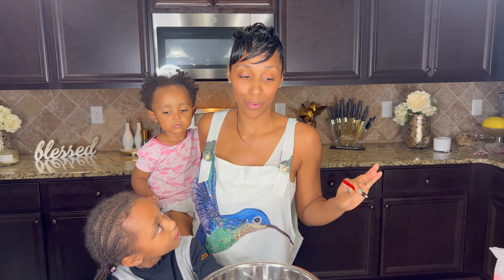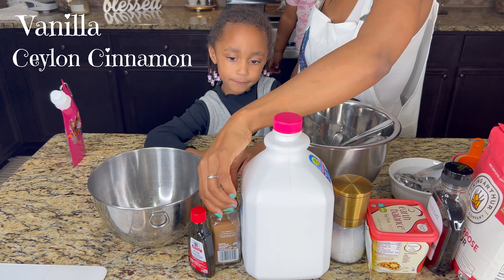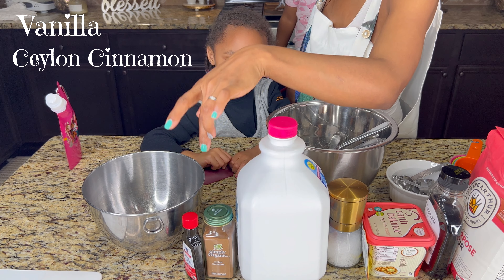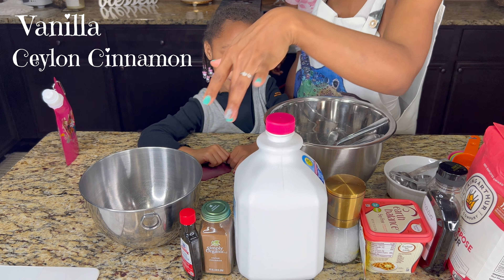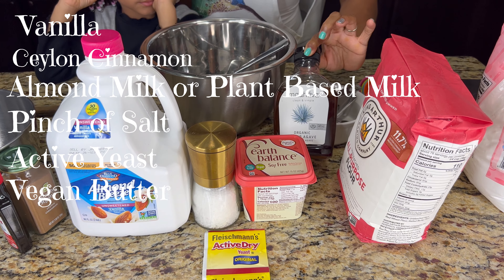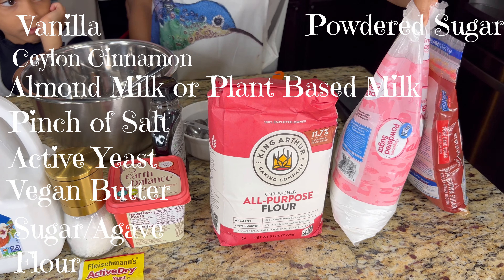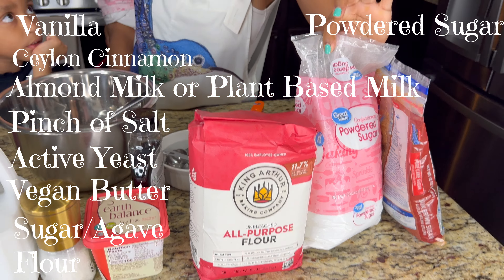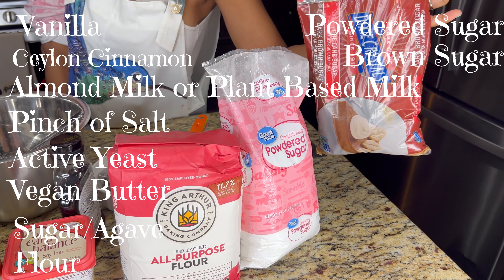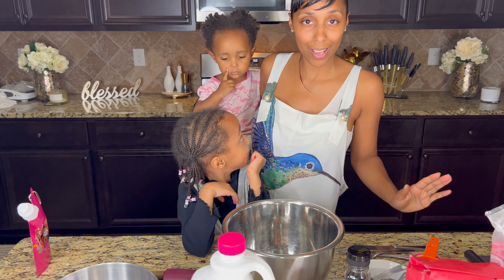Let's start with what we need for the recipe. We're going to use vanilla, some Ceylon cinnamon — I heard this was bomb in cinnamon rolls — almond milk as a milk substitute, a little bit of salt, active dry yeast, vegan butter (soy free of course), agave instead of sugar, all-purpose unbleached flour, powdered sugar, and brown sugar. I feel like brown sugar is the most important ingredient right there.